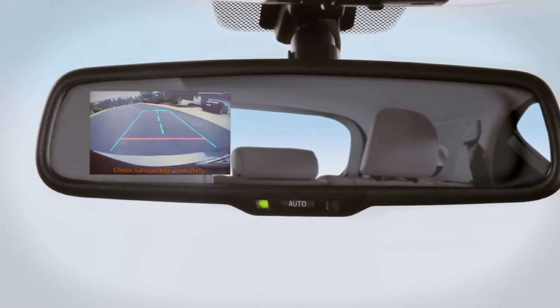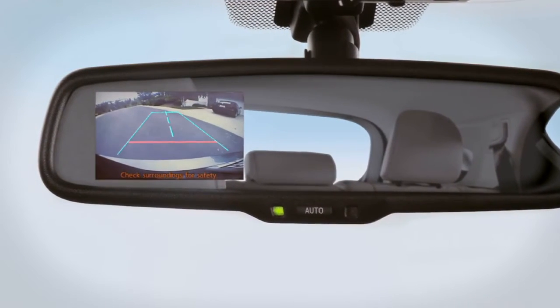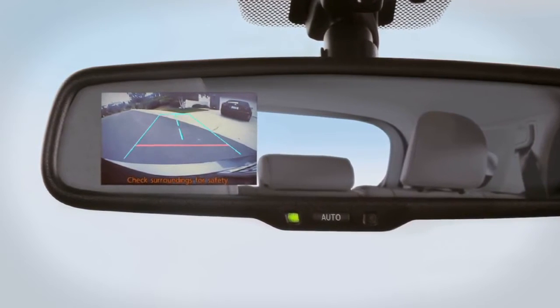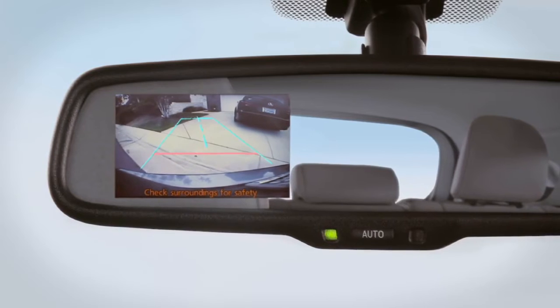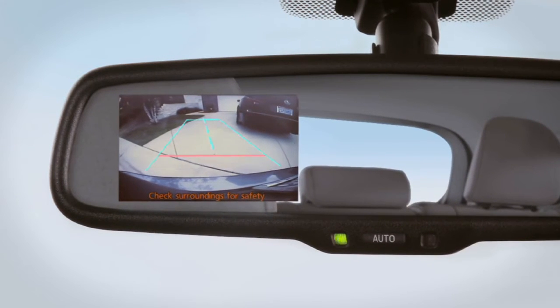Guidelines indicate the path of the vehicle when backing straight, as well as approximate distances from the rear of the vehicle. The bottom line corresponds to approximately 18 inches. The next line is slightly more than 3 feet.